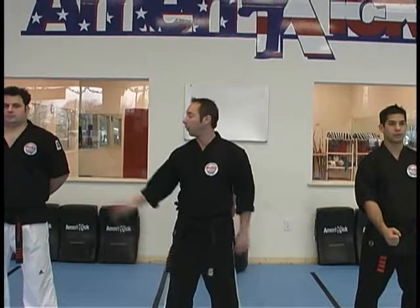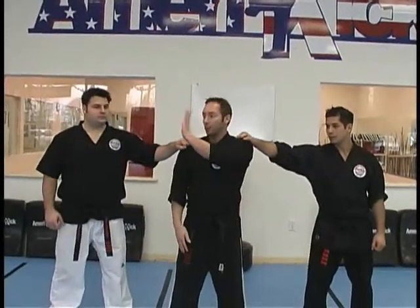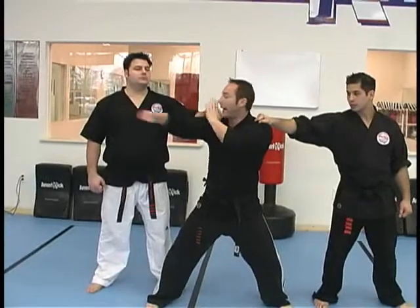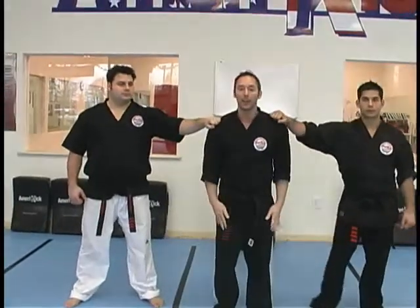Technique: Opponents at Sides. For attackers on each side grabbing your shoulders, the first thing we're doing is checking or pinning the hand of the first attacker. As we step in front into a horse stance, we're striking with a hammer to the chest, face, or lower part.